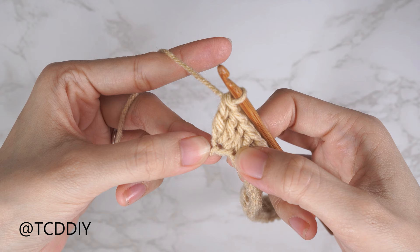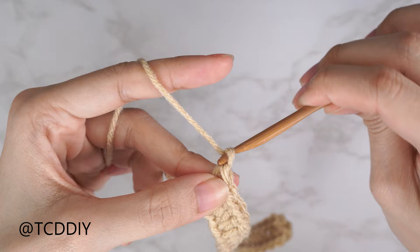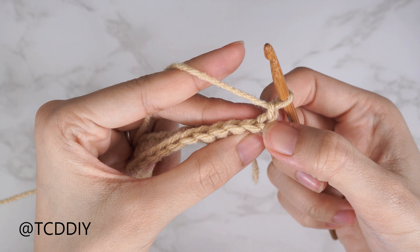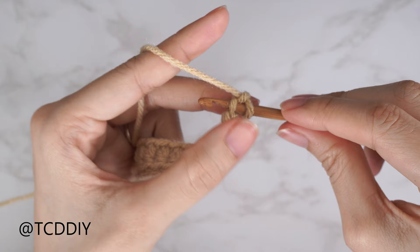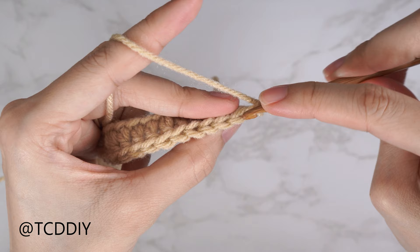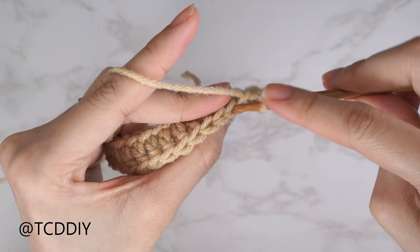The following row is a back loop slip stitch row, but we need to increase into that row as well. Start the slip stitch row with a chain two — that first chain counts as a stitch, the second as the turning chain. Flip your work, then insert your hook into the second chain from your hook's back loop. Yarn over and gently pull through both loops, making sure not to pull too tightly. Continue putting one back loop slip stitch into every stitch.